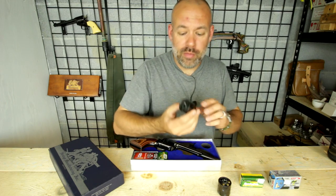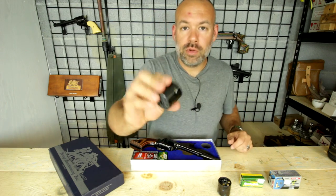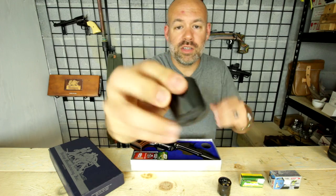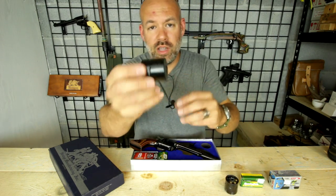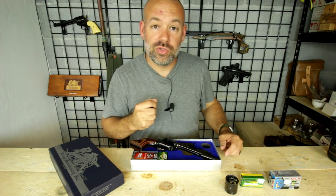Heritage also offers a .22 magnum cylinder. You can see the writing on there. The .22 magnum also has no scallops on it versus the .22 long rifle cylinder, which is a good giveaway of which cylinder you're dealing with.